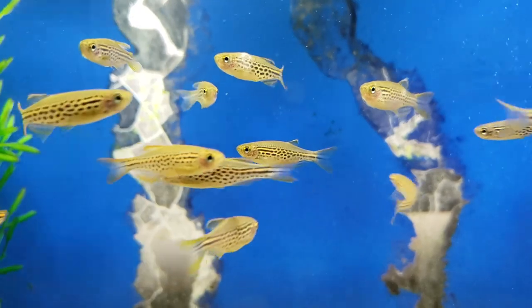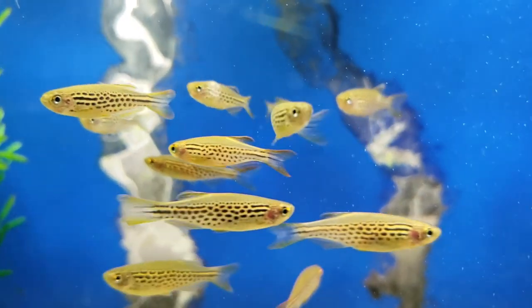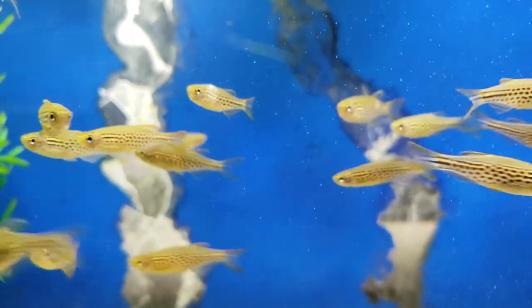Once you've determined your aquarium is ready for fish, it's time to do the best thing in the hobby: go to the fish store and shop for fish. I don't think there's a fish keeper alive who would argue that shopping for fish is not the best thing about this hobby. Especially if you have a fish store near you with a huge selection rather than big box stores. Something with a huge selection where you just go in there and look for fish — there really isn't anything better.